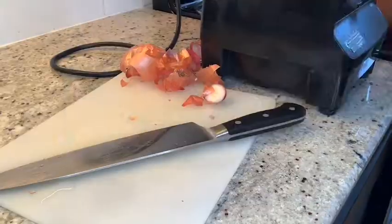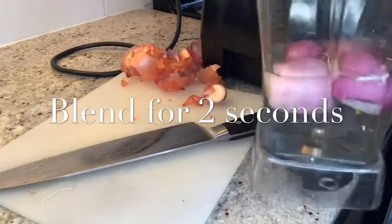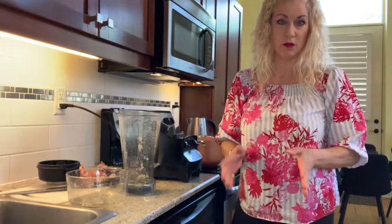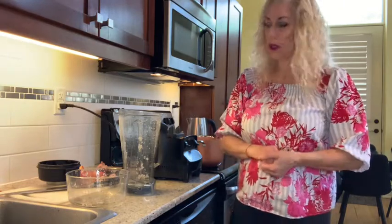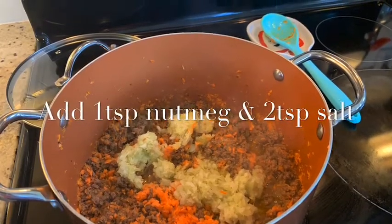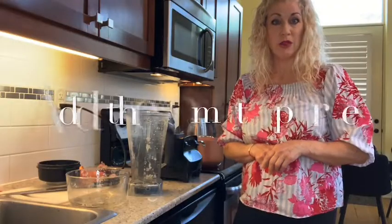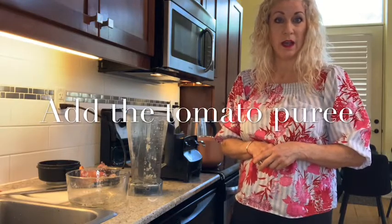Isn't that a lot faster than chopping and chopping? It's less than five seconds in the blender after you chop it up a little bit. I did all the vegetables in the blender — and obviously they have to be raw, otherwise it'll just turn to soup. Now I'm going to add the tomato puree and let it simmer.